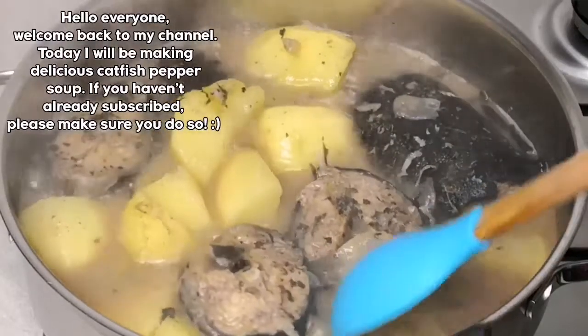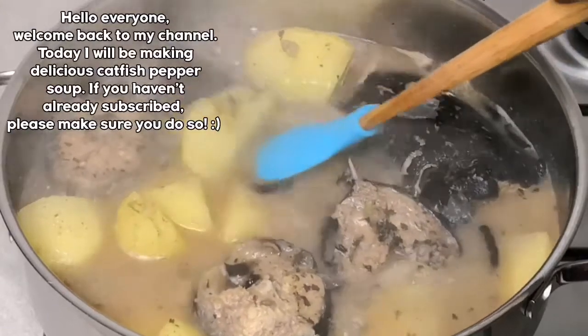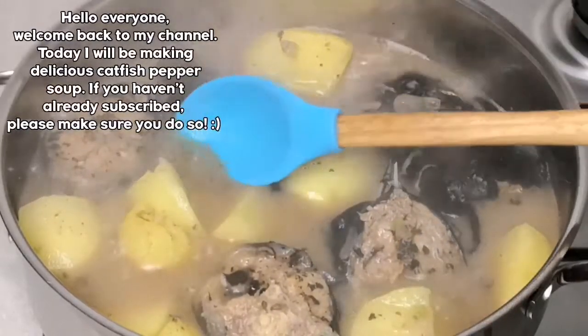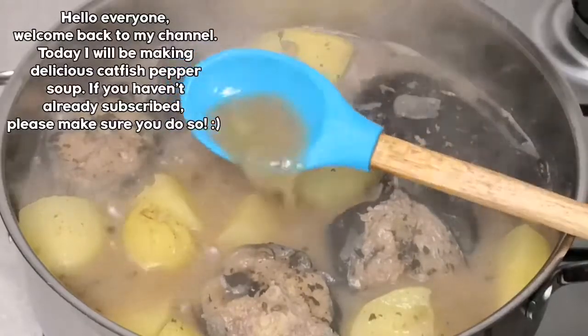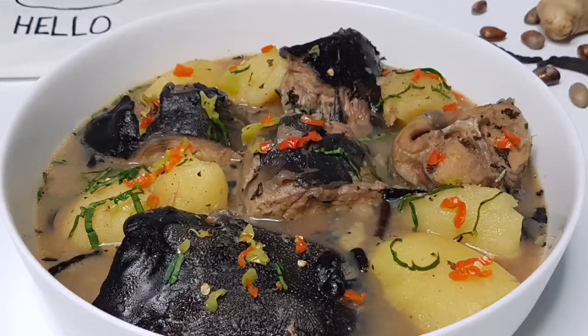Hi guys, welcome back to another cooking video. Today I'm going to be showing you guys how I make catfish pepper soup with some potatoes. This recipe was really delicious, so please do me a favor by hitting that subscribe button and set the notification bell icon to all. That being said, continue watching and let's get started.